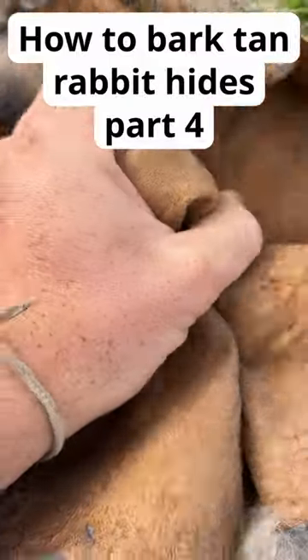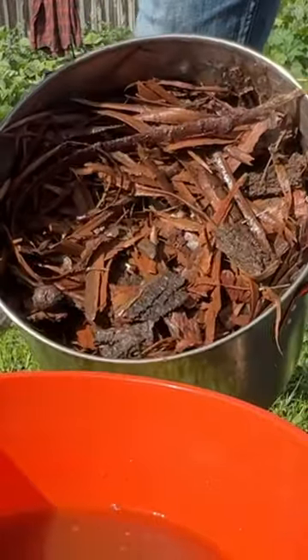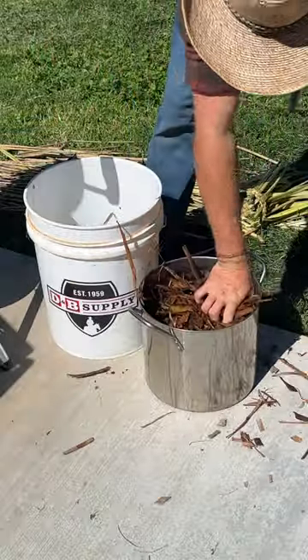How to turn rabbit hides into nice soft leather. I gathered up a bunch of coyote willow bark for this. I like using coyote willow because it's a shrubby species that's easy to harvest from and there's lots of it in my area.